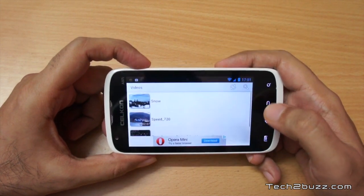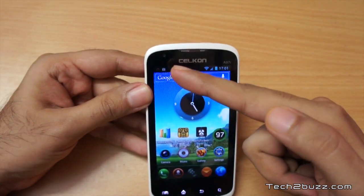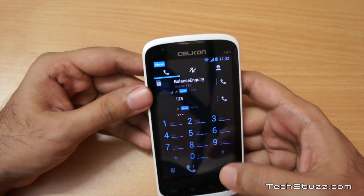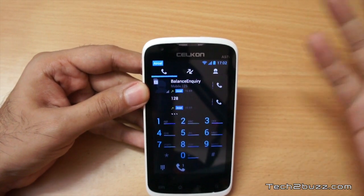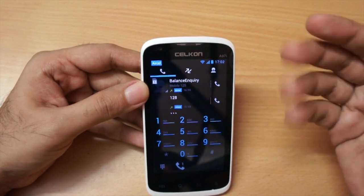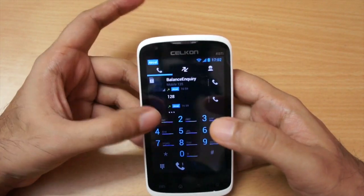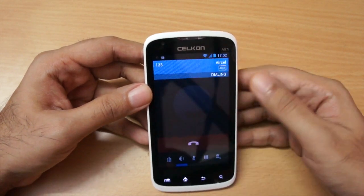This phone does support video calling. I tried video calling and was able to make video calls, but since the front-facing camera is only VGA, the picture was a little bit fuzzy. Video calling is there if you need it.